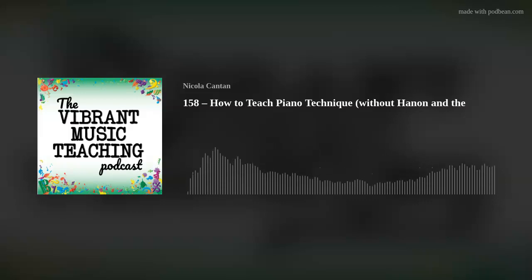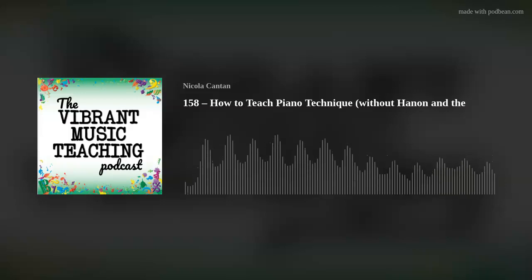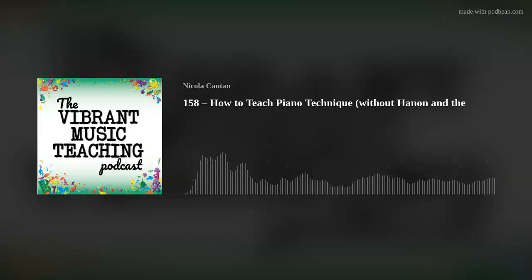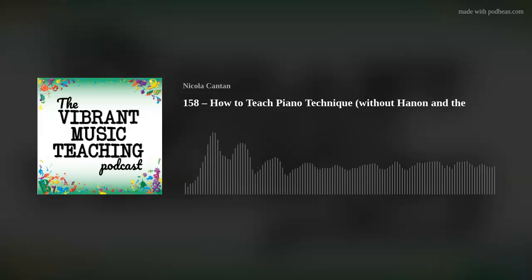So that is a broad overview of technique. It's an ambitious topic to cover in one episode, but I wanted to give you an overview of what I mean by technique, how you might teach it, and why you might include things in a certain order. I hope it was useful. Do let me know in the comments at vibrantmusicteaching.com/158 for members, or colourfulkeys.ie/158 for non-members, or in the Facebook group Vibrant Music Studio Teachers. See you there!